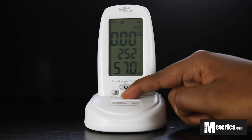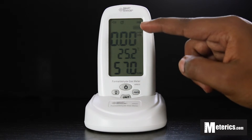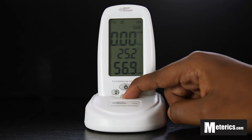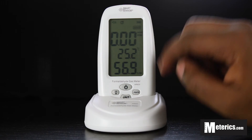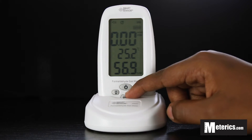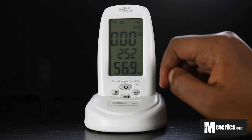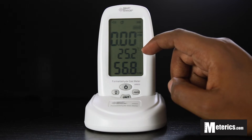Next we have the unit button. This button changes the units for formaldehyde as well as the temperature. To change the formaldehyde readings, simply push it once — it changes from parts per million to milligrams per cubic meter. To change the temperature readings, hold the unit button for about a second and it changes to Fahrenheit, and again back to Celsius. So it's very simple and straightforward.